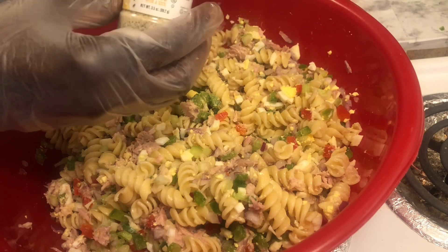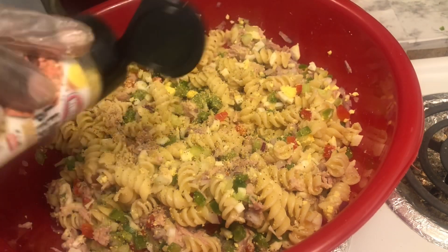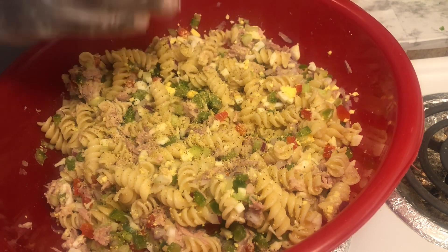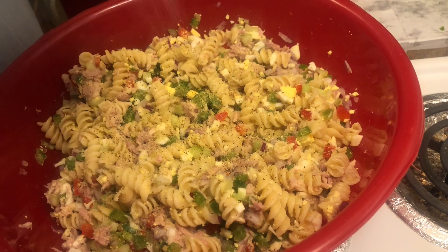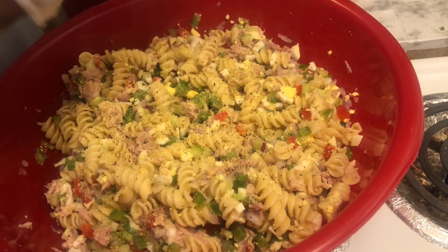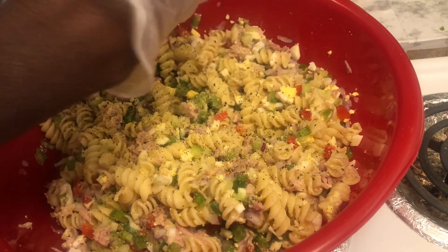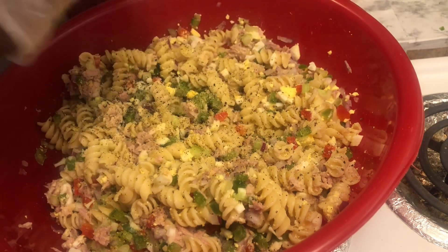I'm gonna take that spoon out, set it to the side. Going in with some lemon pepper right here — just a little lemon pepper. What I usually use is a fresh lemon and squeeze some lemon in here because of the tuna fish — I believe all fish deserve lemon. We're just gonna go with a little bit of salt for right now, because if you put too much salt in it you can mess it up. So we're gonna get some black pepper ground up in here. I like this black pepper right here — it just has a different taste to me.